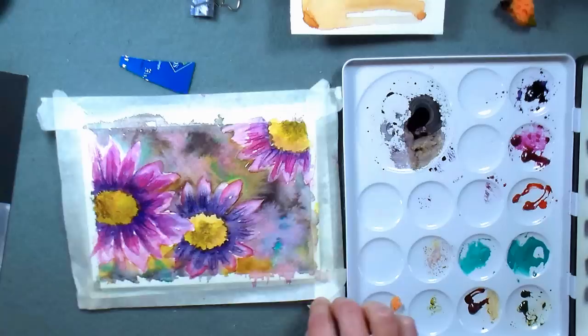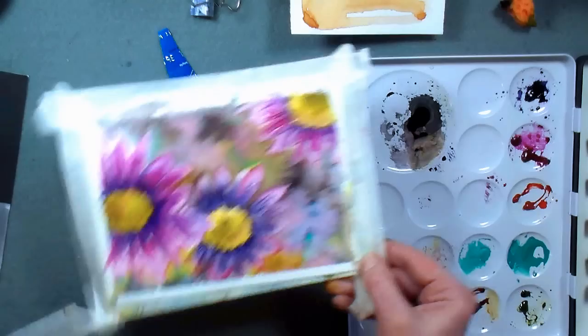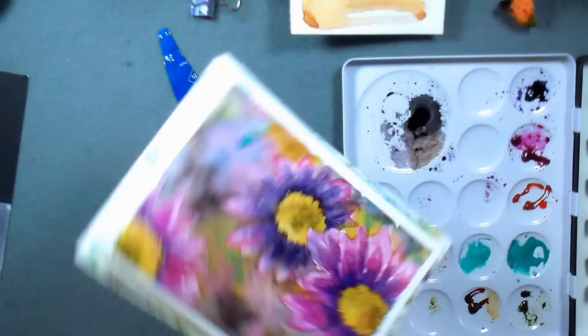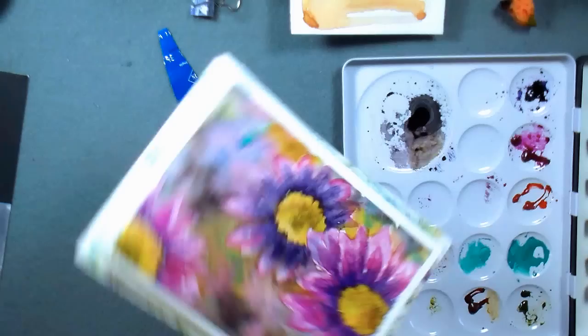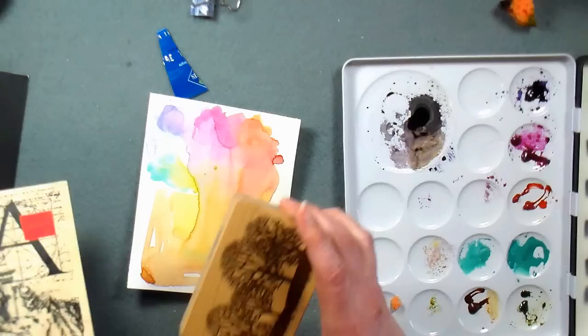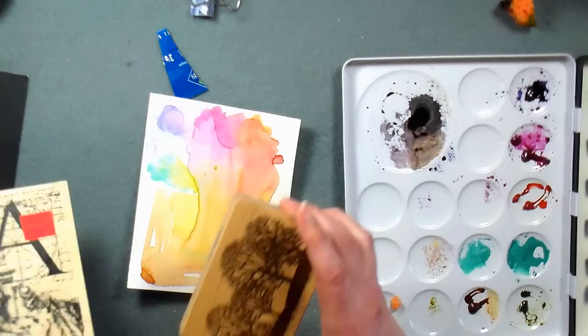I think I'm going to call it a day. I'm going to take the tape off so we can have a nice fresh white border and take a look. Sometimes you get to the point where anything else you do is just going to muddy it up — and I think I've hit that point. When I remove my tape, I pull it off at an angle, which seems to keep it from tearing the paper. This is just regular masking tape from the dollar store — not even painter's tape. And there is our finished card!